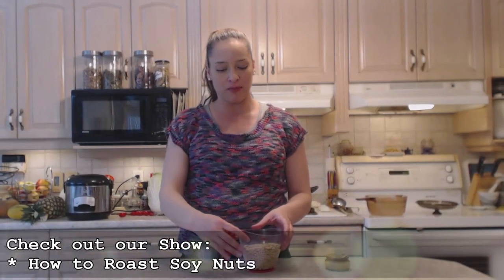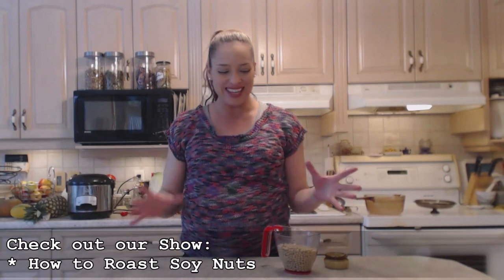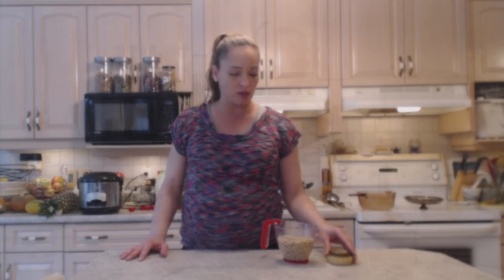Hi everybody, I'm Kimberly Turner from cookingwithkimberly.com and today I'm going to show you how to soak soybeans overnight for cooking. I'm actually going to show you how to roast soy nuts from these after they're soaked overnight, but make sure you check out that show — this is a separate show entirely. So this is how to soak them overnight, whether you're going to boil them or whatever you want to use them for. This is the same method.